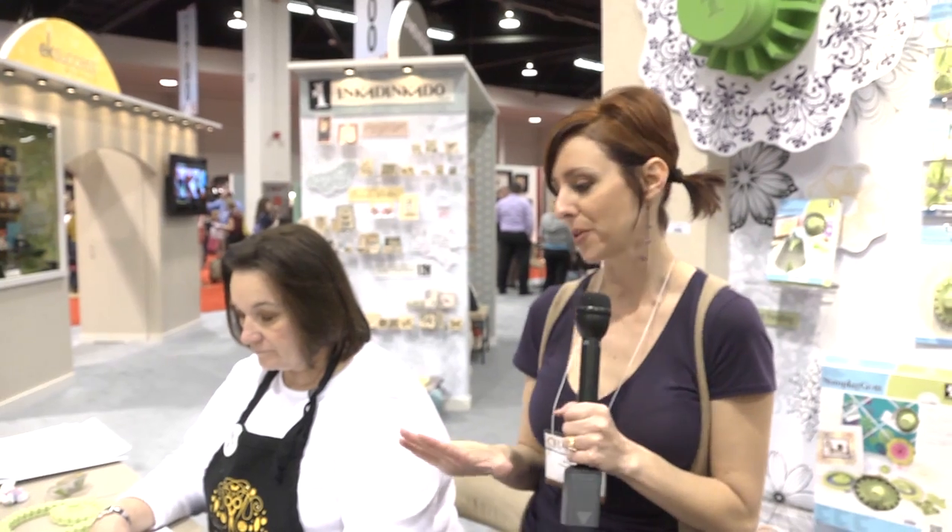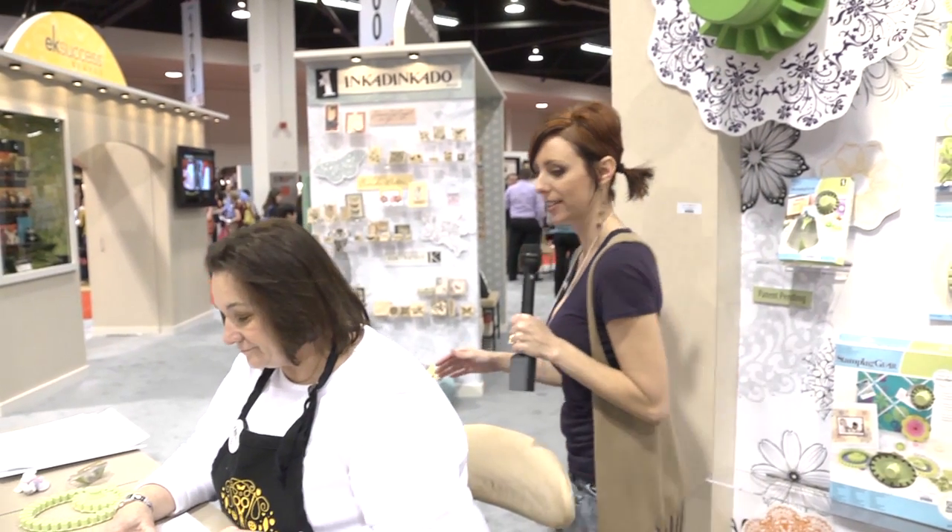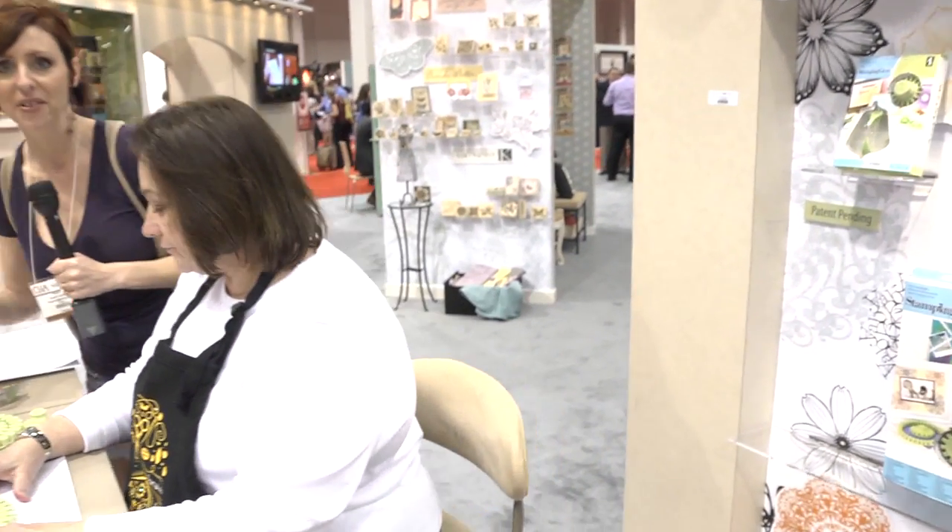Hi, I'm Noelle Hyman from PaperClipping.com. We are in the EK Success booth because we're going to look at a completely new innovative way of stamping and a completely different style of stamps. This is Arlene and she's going to show us a little demo here of how these things work.